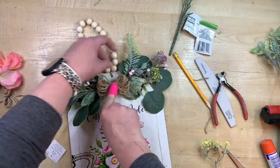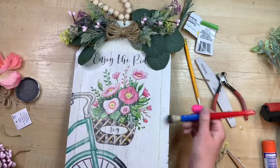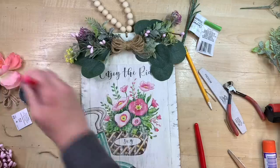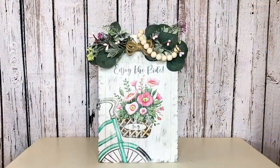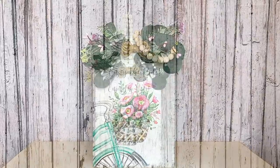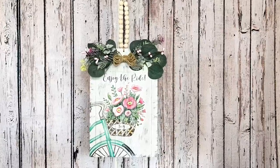I want my sign to look faded, so I dry brushed some white paint over the calendar page. You can see how fun that looks and the good texture — this is completely optional. I go around the edge with some elephant chalk paint and then over the picture a little bit too, just to have that distressed look because I love that. Here is the finished product! I decided to hang it up to show you with the little beaded hanger. I think this turned out so cute — such a fun idea to do with those dollar store calendar pages.